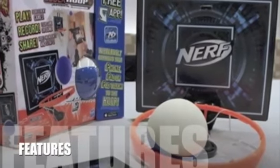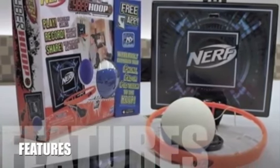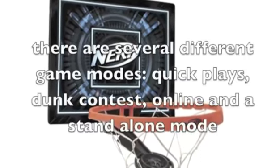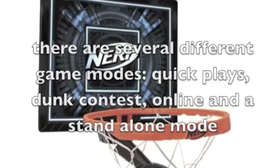Let's take a look at some of the features of the Nerf N-Sport CyberHoop. By simply buying the hoop and downloading the iOS app, players are set to play. The app records the shots made and will produce highlight reels and slow motion videos. There are several different game modes: quick plays, dunk contest, online, and a standalone mode.